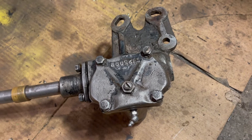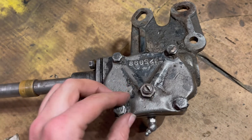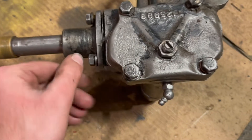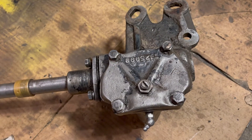Taking apart the bolts on the Ross steering box. I'm going to take off these four bolts — this one right here and these three right here — and the whole entire box should come apart so we can try to rebuild this.